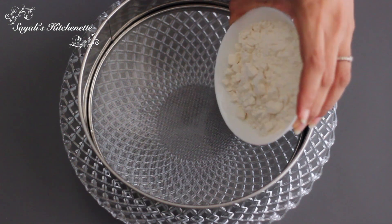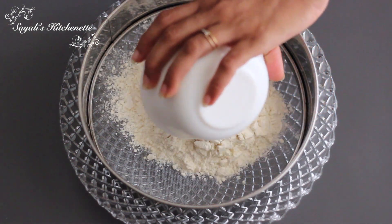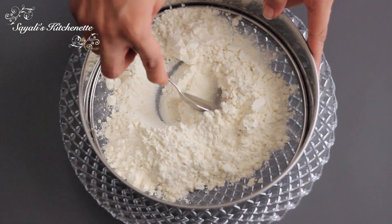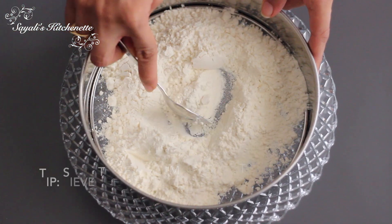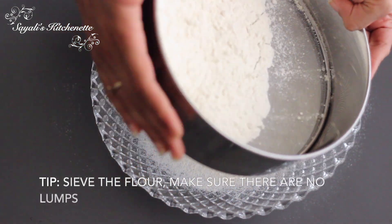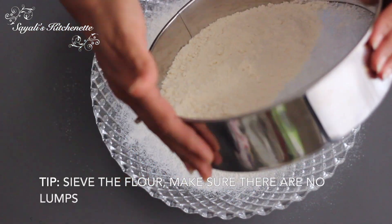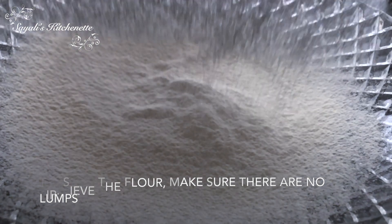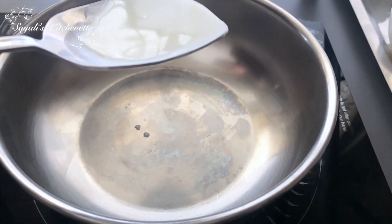First of all, we are taking 1 cup of maida and sifting it. This is a very important step because if there is a bit of dirt it will be removed, or if the maida is frozen it will be removed. After this, we are making cheese sauce.